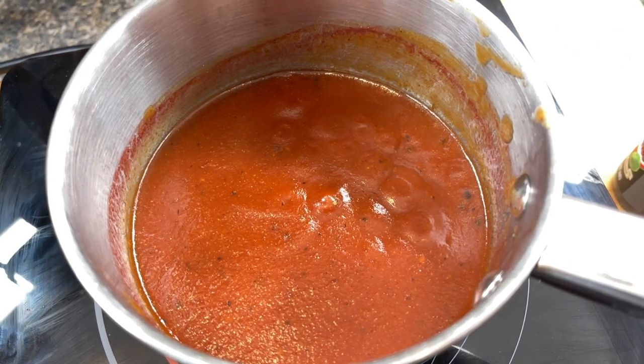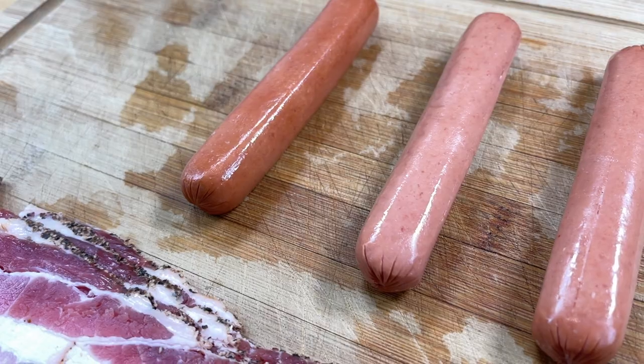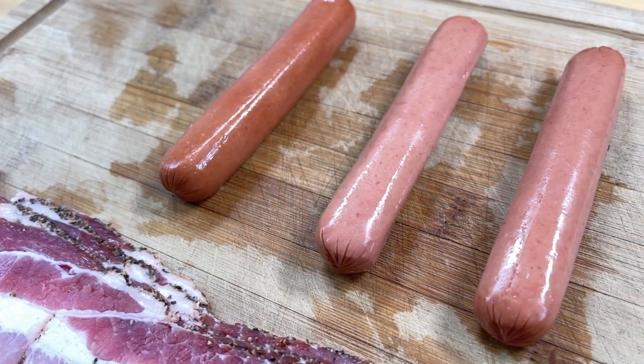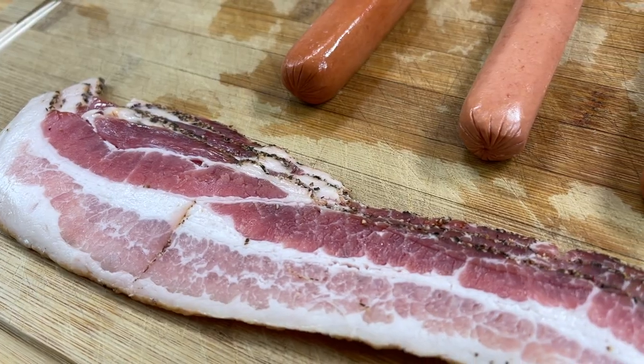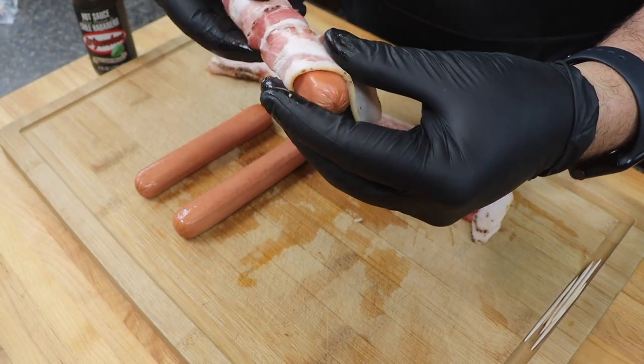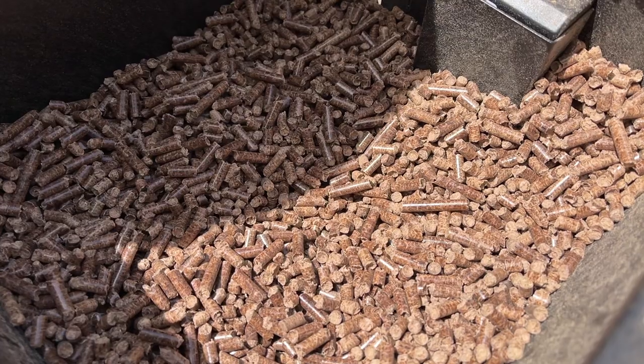Once that's done, set it aside. For the hot dogs, we're using an all beef hot dog today — just use whatever your favorite all beef hot dog brand is. I've chosen a peppered bacon for this. Simply wrap the bacon around the hot dog and secure the loose end with a toothpick.